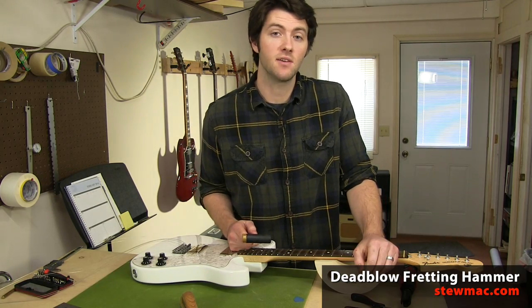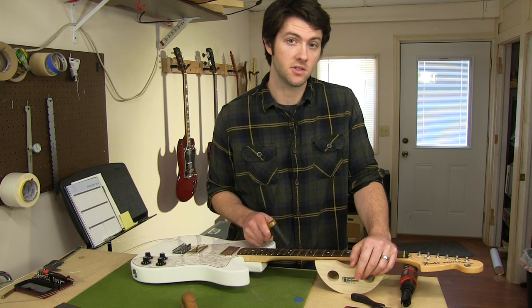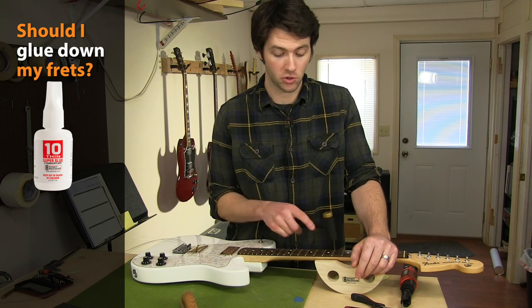Sometimes all it takes to seat a high fret is a couple taps with a fretting hammer. Ideally you knock it back down into the slot and it'll stay there. When a fret stays down like that you don't have to glue it, but I usually like to just to make sure it won't pop up later on. Aside from holding the frets down, there's another benefit to gluing them: any small gaps between the fret tang and the slot are going to absorb vibrations from the strings.